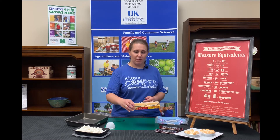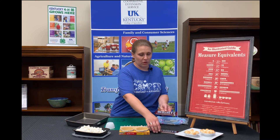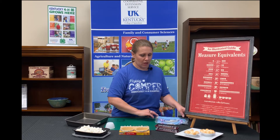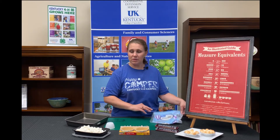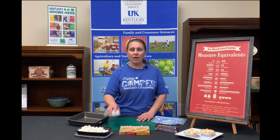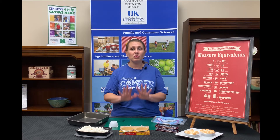You need a package of mini pie crusts — the graham cracker ones. You need chocolate bars; I've got dark chocolate and milk chocolate depending on what's your favorite. You need some mini marshmallows — I've already got those poured out in a bowl — and you need a baking sheet and a one-third measuring cup.